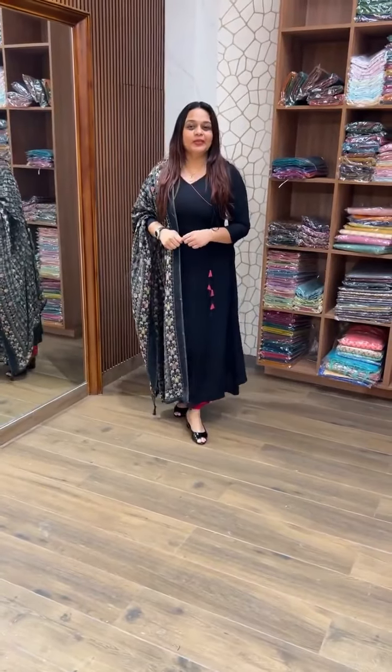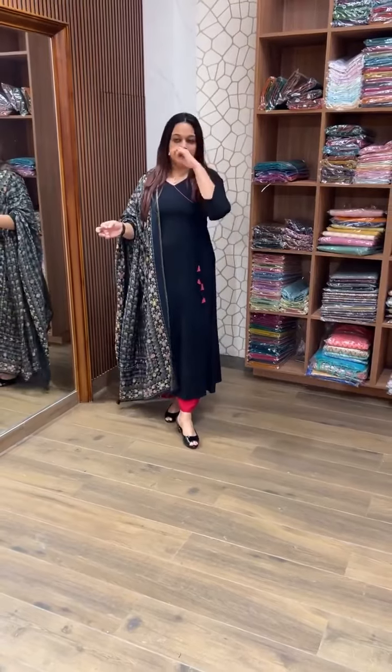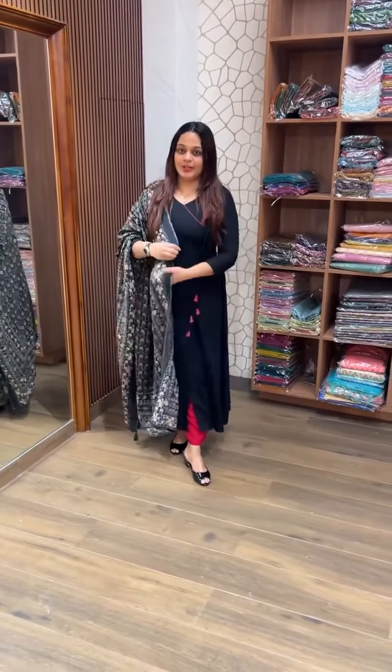Hello you guys, welcome back to IHA Designs. Today we are going to look at casual workwear — a plain, dry-on, A-Line Chop. This is a ready-to-wear A-Line Chop.